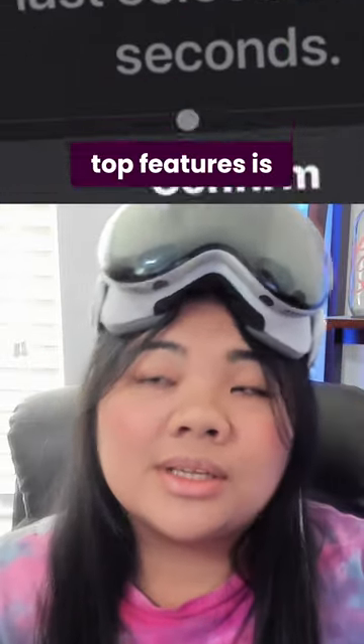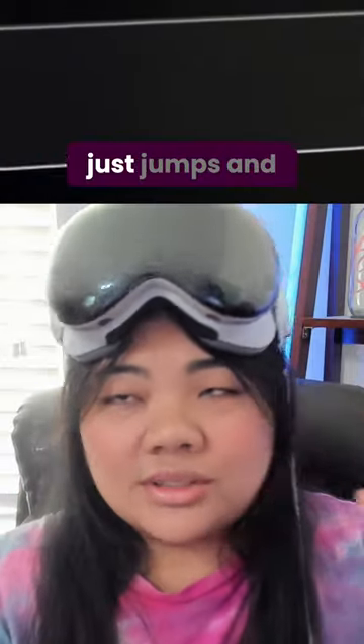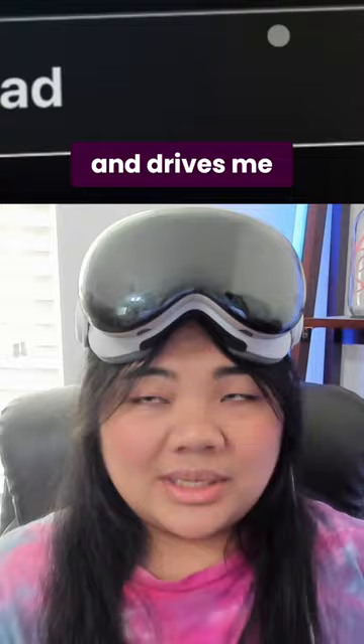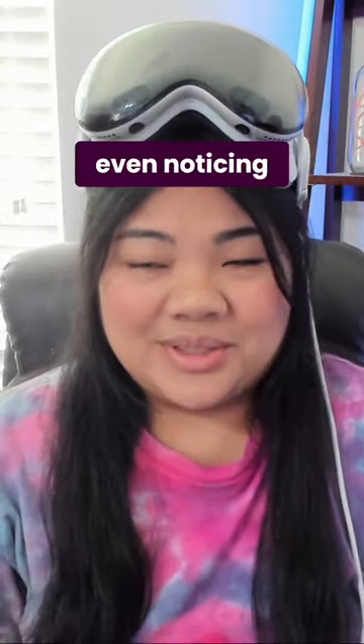One of the Vision Pro's top features is eye tracking and eye control. I'm not able to use that, and when I try, the little pointer just jumps and darts all over the place, which is absolutely crazy and drives me nuts. I can't control how and where my eyes move — they just move around a whole bunch without me even noticing, because I have something called nystagmus.